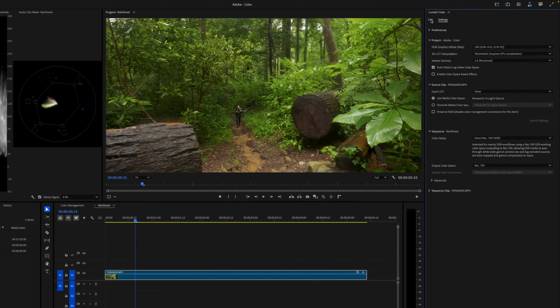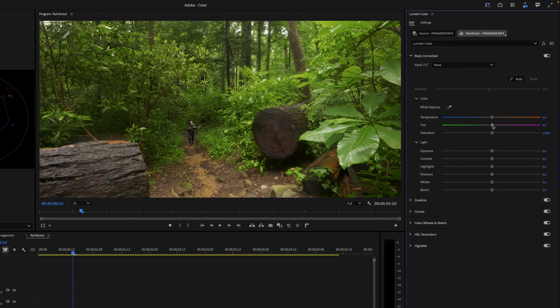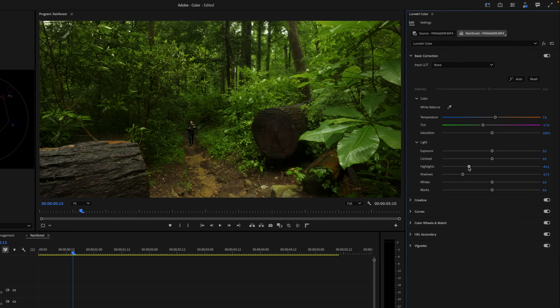Now we can switch from settings back to the edit tab and start making this footage look nice. I'll start by expanding the basic correction menu and adjusting the temperature and tint sliders to fine-tune my white balance. Here, I'm making the clip a bit more warm and more green. Next, I'll adjust the shadows and highlight sliders to add some contrast to the image, going for deep dark shadows and soft highlights.